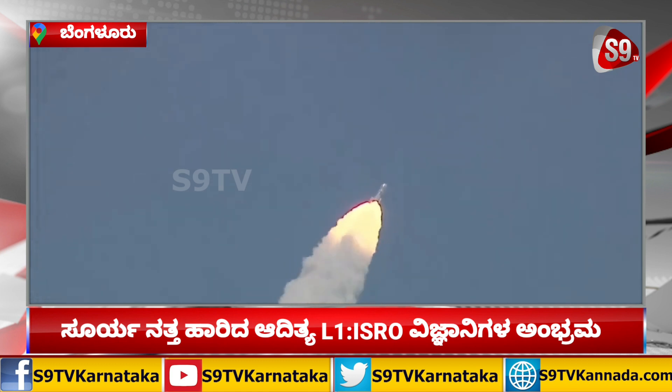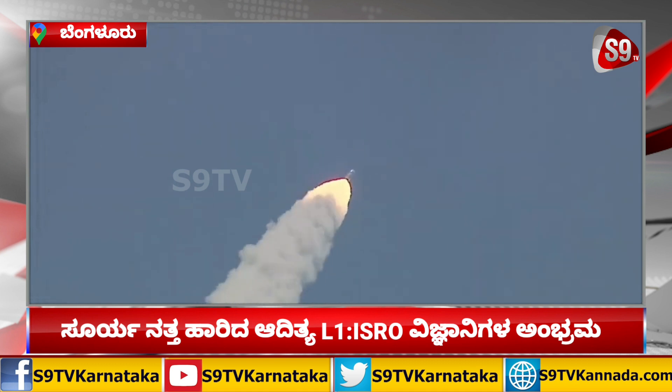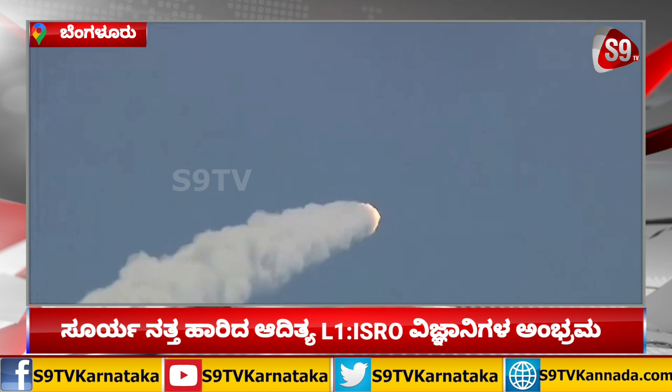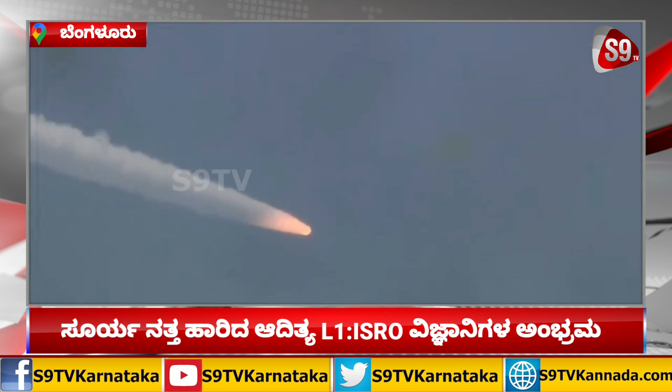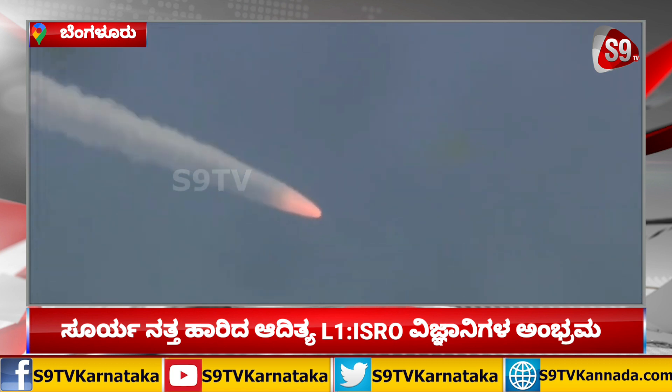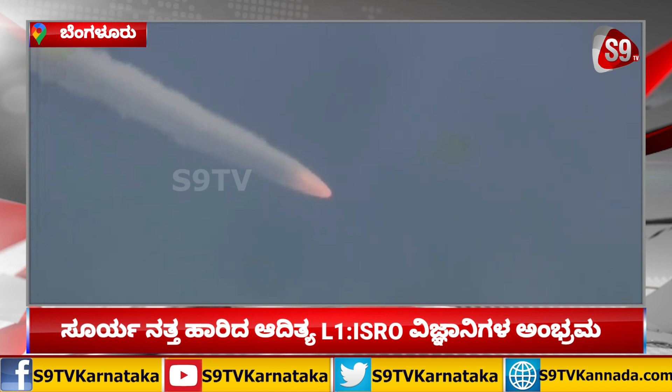आप देख रहे हैं यह दृश्य। Ground lid and air lid strap-ons operating together with the first stage S139.